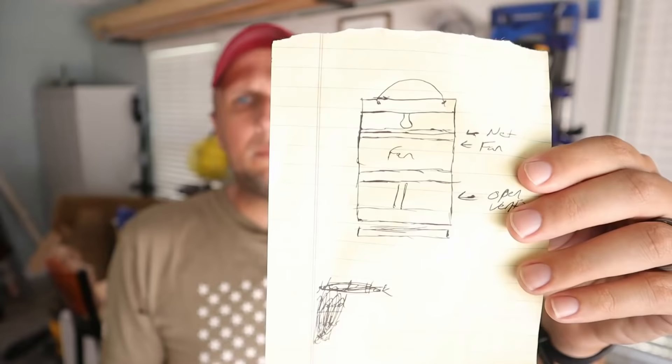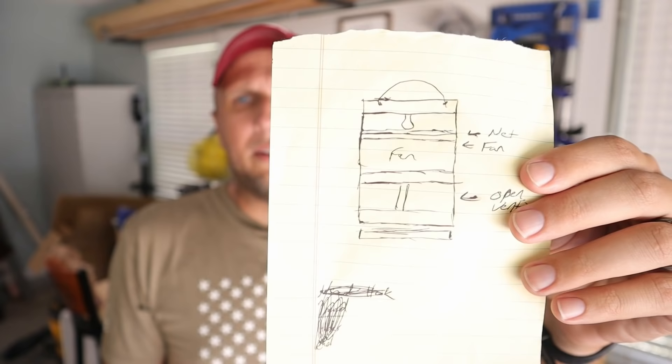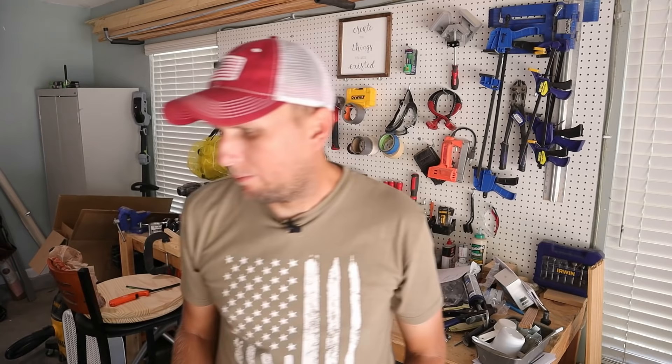This is going to be a little bit of a hybrid between what I found in the store and what is called a New Jersey light trap. I drew up my master plan — yeah, it has no measurements and it looks like a four-year-old drew it, but that's what I've got to go off of. I'm going to start putting all these things together and see how they fit in a way that makes sense to me.